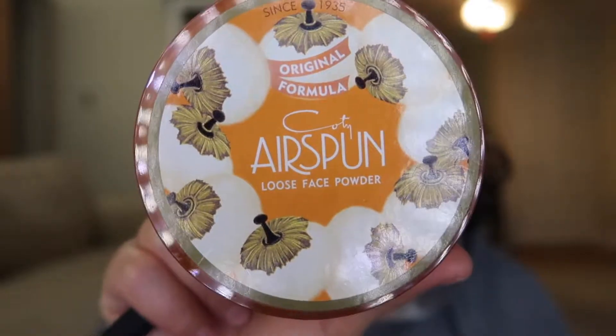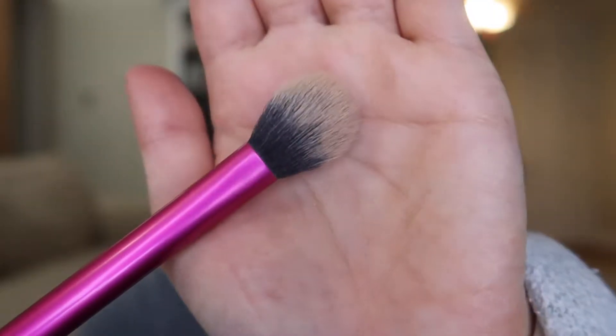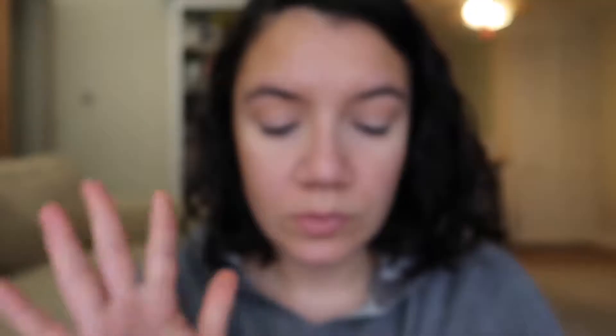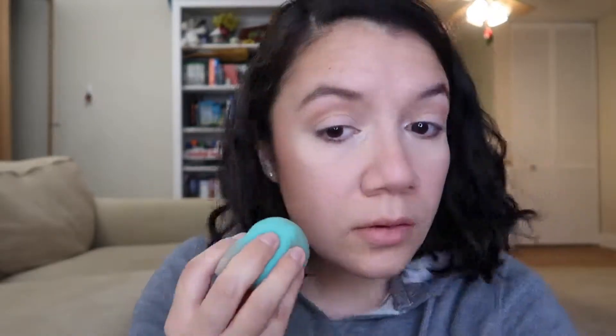I'm using the Coty Airspun Loose Face Powder in Translucent with a Real Techniques setting brush to set my under eyes. Then I'm using the ColourPop Super Shock Cheek in Flexitarian — I'll use my finger to dab that on to highlight. I'm using the bottom end of a beauty blender to tap it out a bit, and just placing a little bit of highlight on the tip of my nose.